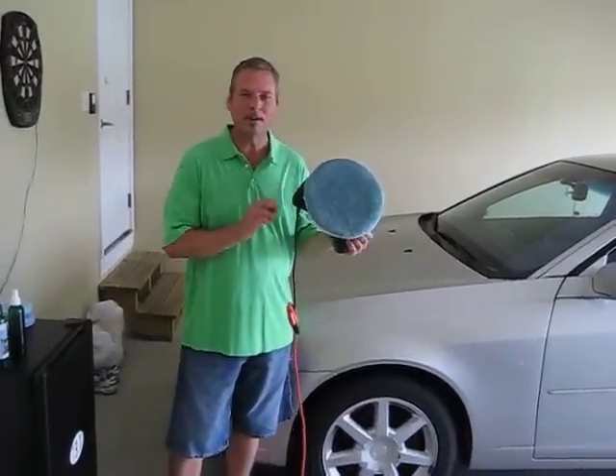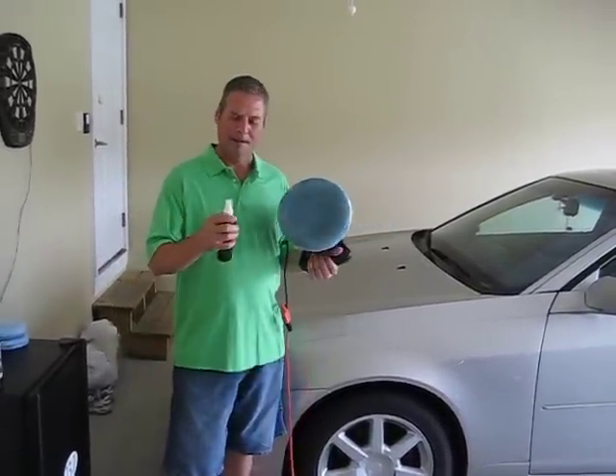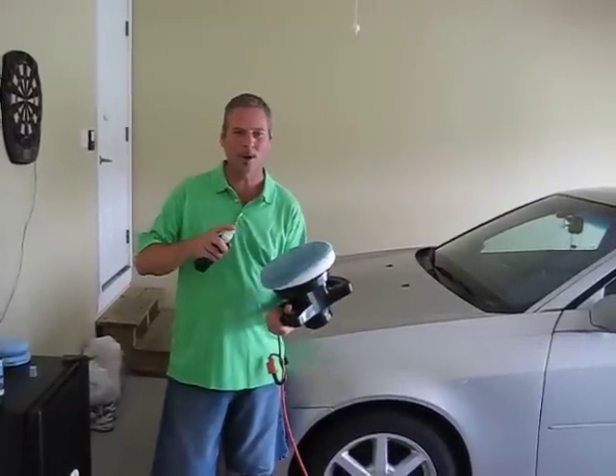Hey, welcome back. This is the orbital buffer that I told you we're going to use to apply green stuff polish to this car. What I'm going to show you right now is just a little prep method to get the polish ready for acceptance onto the orbital buffer.